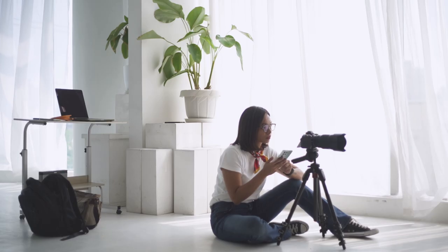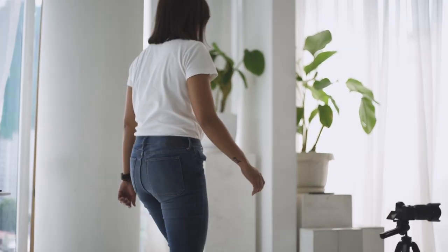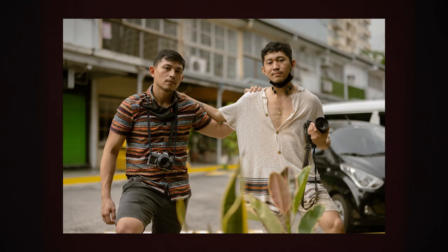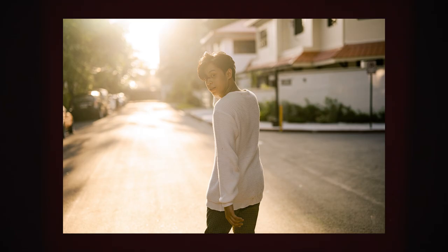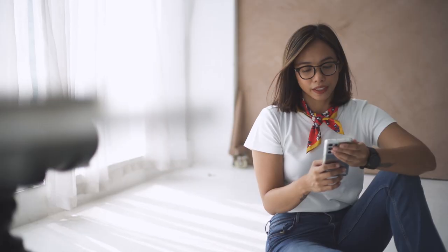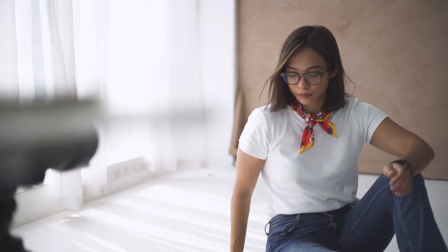I was supposed to shoot a different topic for today, but due to unforeseen circumstances, my model couldn't make it. So I challenged myself to do something difficult instead. I know that a lot of photographers agree with me — most of the time, we take a lot of photos of other people and we end up not having photos of ourselves. I even have an experience where when I ask someone to shoot me, I am always blurred. So since I don't have a choice and I don't have a model, how about an episode on self-portrait photography?